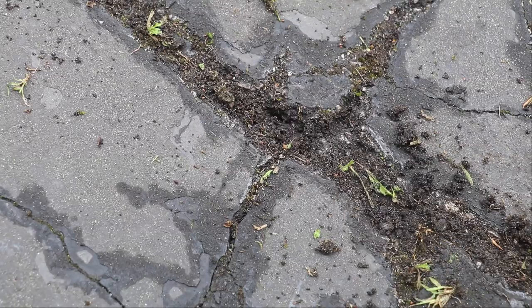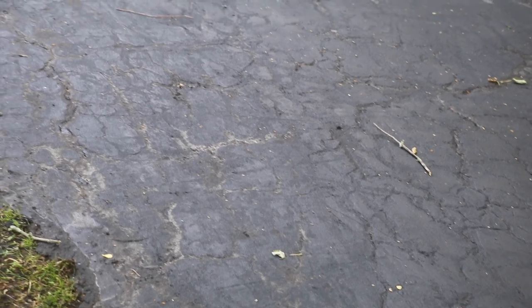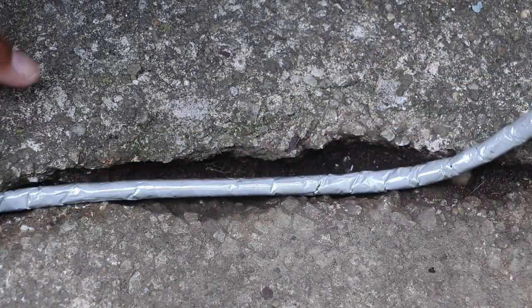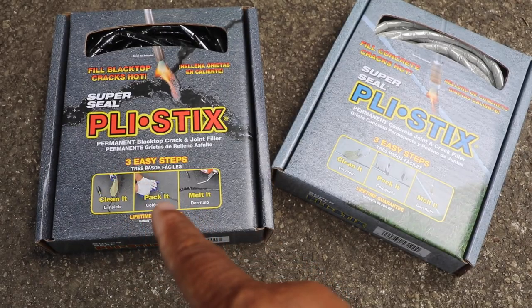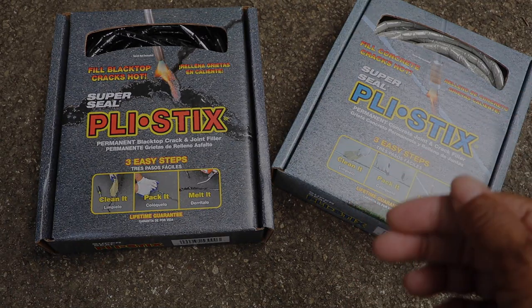If you have asphalt or concrete repairs you've got to make this summer, I've got to tell you, there is no better material to use for filling cracks, in my opinion, than Ply Sticks. This on the left is for asphalt, and this on the right is for concrete. Let me show you how easy it is to use.